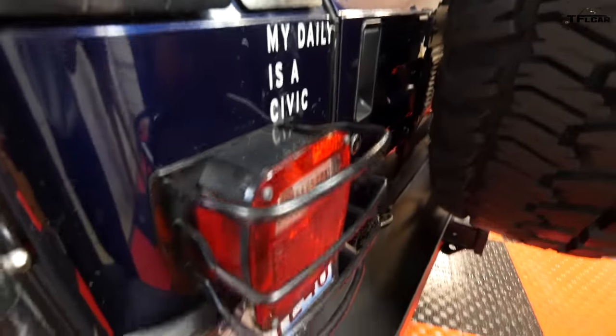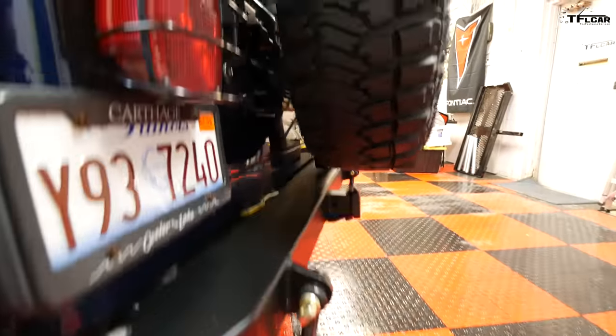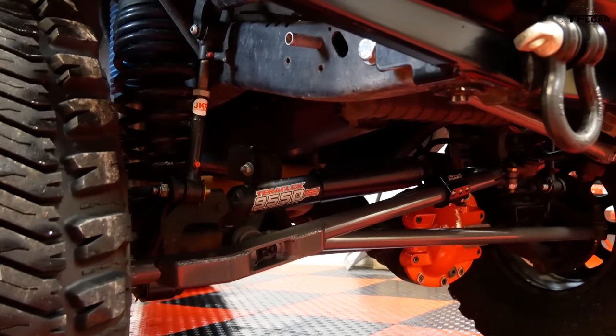He also added guards on the rear taillights, D-rings, and incorporated a tow hitch — which probably helps increase the departure angle. Let's talk about underneath. He swapped out the axles — originally came with a Dana 35, which is just known for being a terrible axle, especially if you're running anything above a 33. Right now on 33s he's probably in the safe zone, but he eventually plans to go bigger.